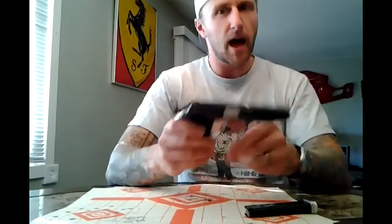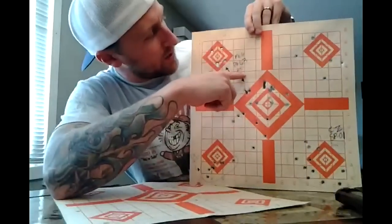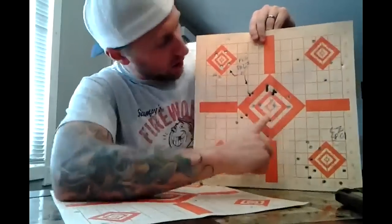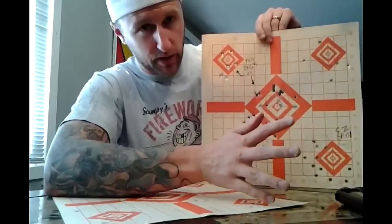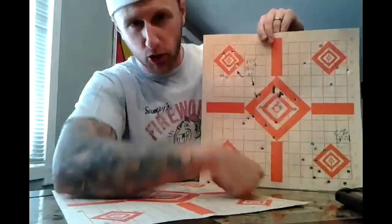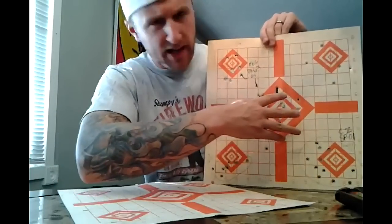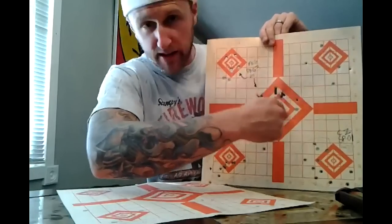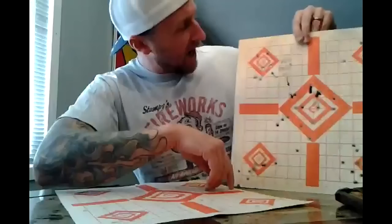It makes it enjoyable to shoot and I'm not getting chunks of skin ripped out of my hand. Here's kind of how we did. This target says 'FEG PA-63, 25 foot.' I opened up shooting at the big target just to get a feel for it. I started off shooting low left as I always do, and as I work into my day my grip tightens up and moves back to center. I shot a mag or two, then the last mag I put a couple magazines right into the center area — three holes here, three holes, two holes. It started shooting very well.